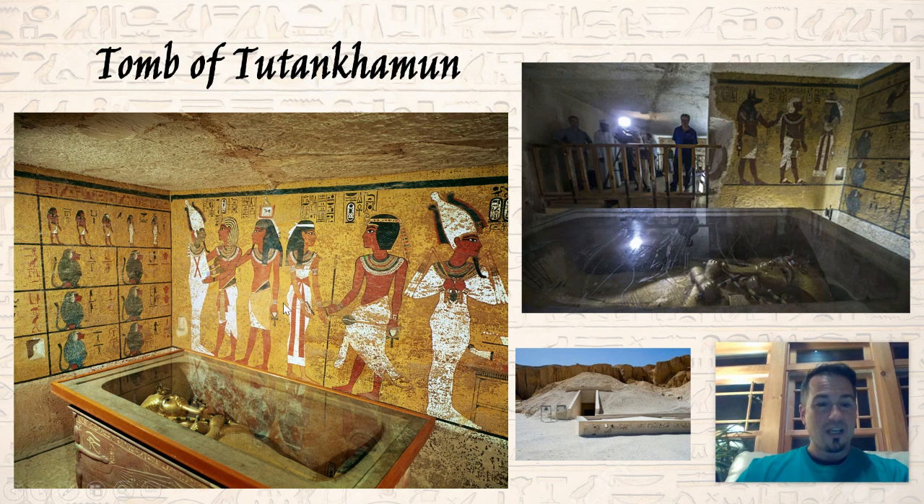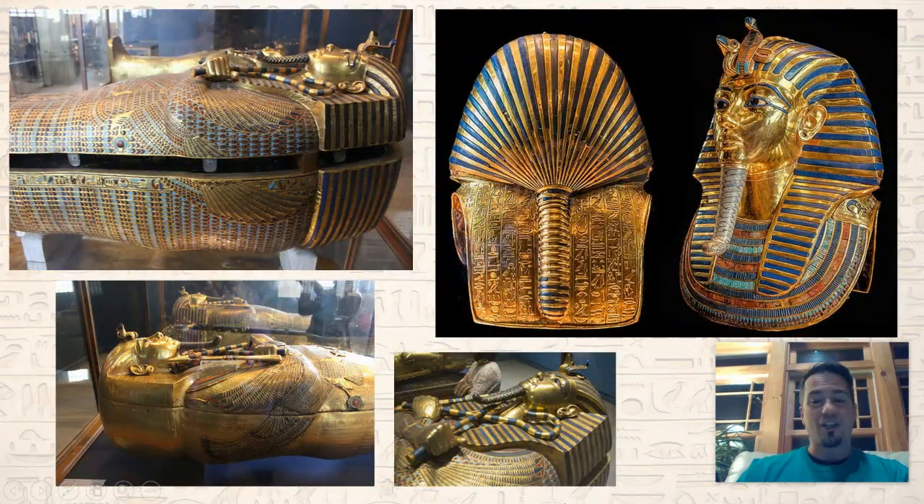Here is the tomb with King Tut down there. The actual outside is not that impressive — it's not in one of these gigantic pyramids. But look at the gold on this sarcophagus, these hieroglyphics along the back, this beautiful shining face, and it's got the big beard coming down. I want to go see this in person. I would love to see actual King Tut. That's just epic.